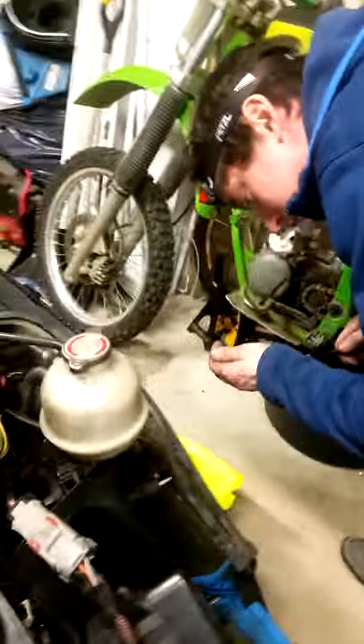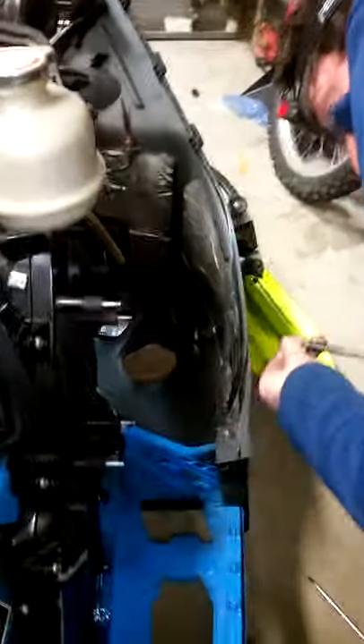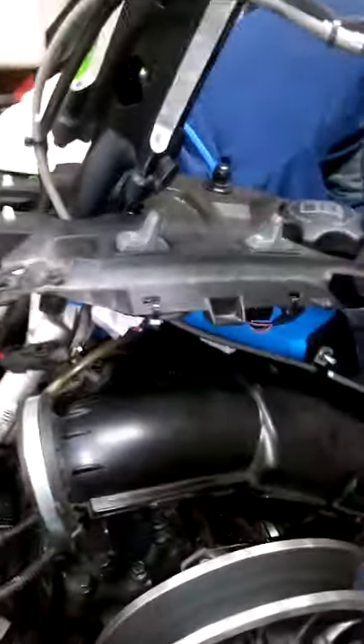This thing here — when you pound the jackshaft out, make sure that the spacer in behind does not fall into the bottom of the case. Otherwise, you'll have to take the case apart. We decided to take the chain case apart because we lost the spacer in there. If you notice from Part 1, we didn't have the chain case open.